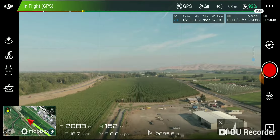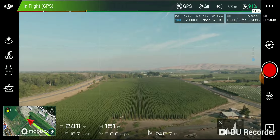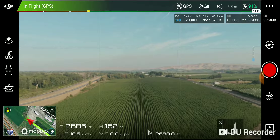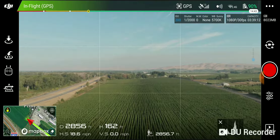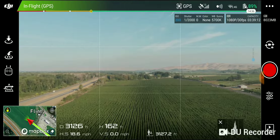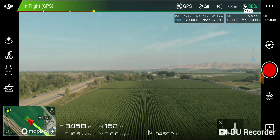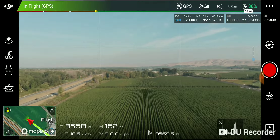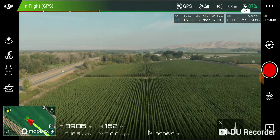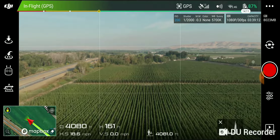Alright, that's 2,000 feet out, 92% battery. 3,000 feet, 90% battery. 4,000 feet, 87% battery.